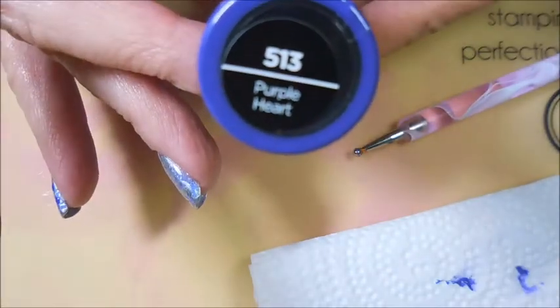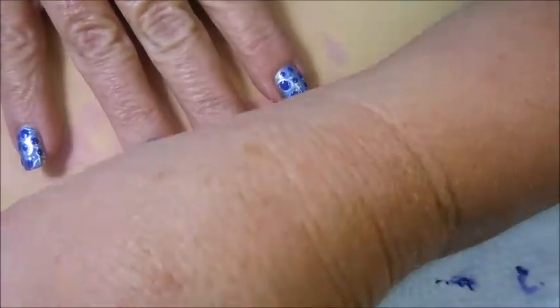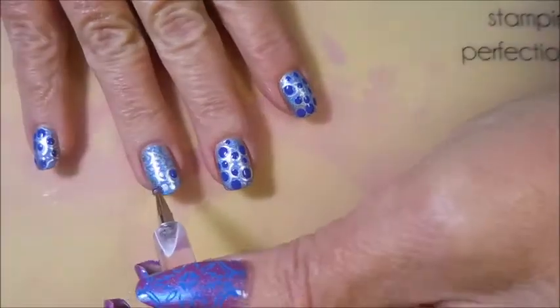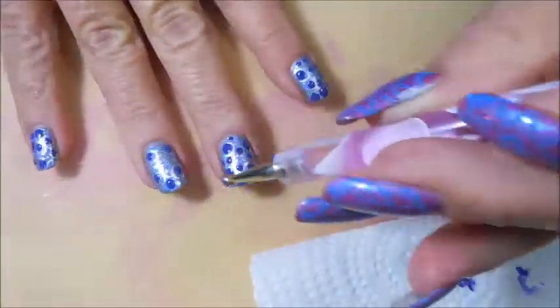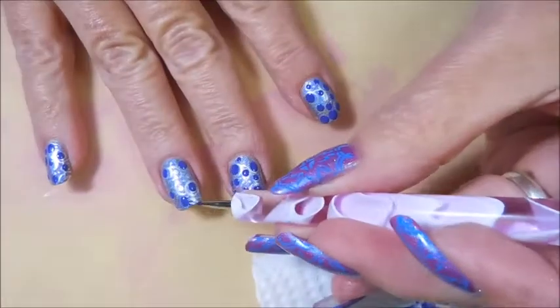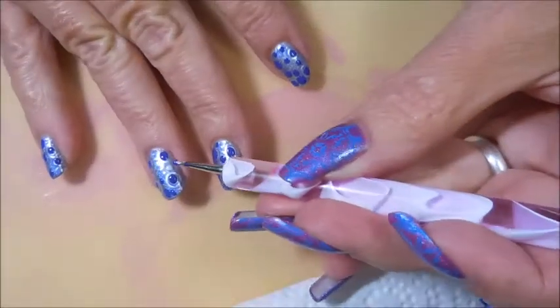I'm going to be using the Sally Hansen Purple Heart. It's an InstaDry Polish and it's not a stamping polish, but I have used them for stamping. Today I'm going to use it for dotting because it's very opaque. I'm going to use the big end and the little end — fill in some of the dots that look a little bigger with the big blobs of polish, and then on the smaller ones I'll turn that dotting tool around and use the other little end. It's a lot smaller. Just go in and dot on some of the designs where the little dots look smaller.